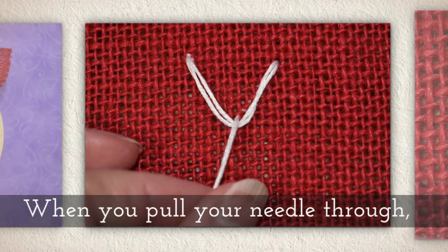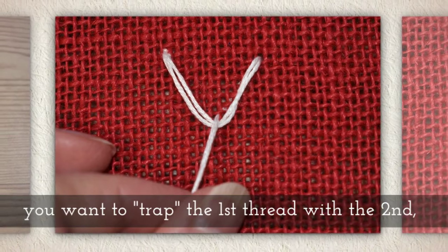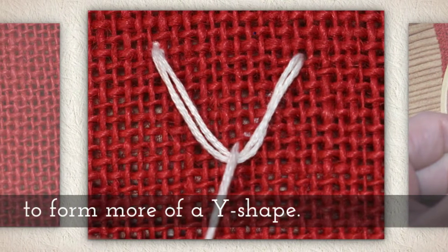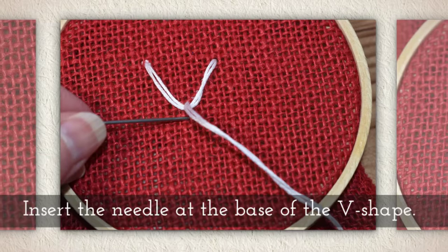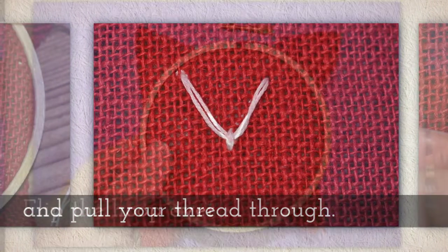Now when you pull your needle through it's going to form a sort of a Y shape. You want to trap that first thread with the second thread as you form that Y shape. Insert the needle once again at the base of the original V shape and pull your thread through.